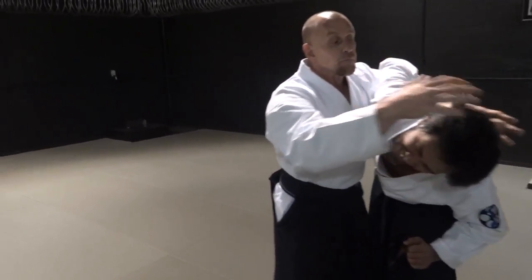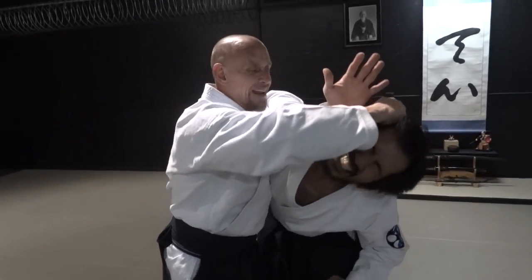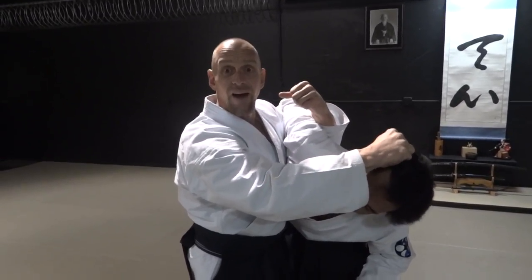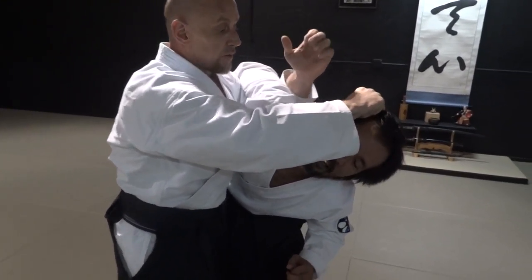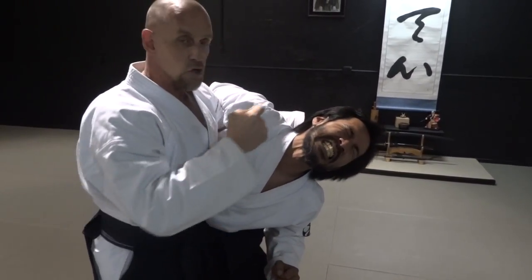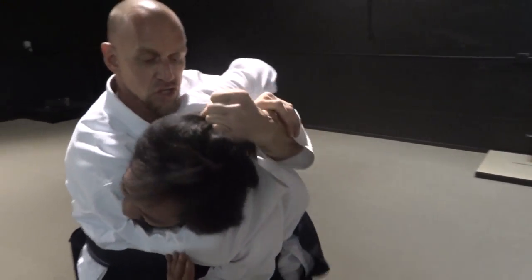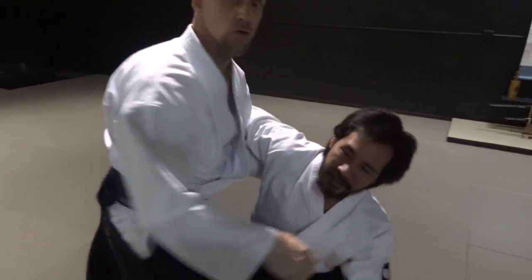Grab the hair immediately. If you grab the top of the head, it doesn't hurt as much as grabbing the side of the head, and you pull the hair. You don't just grab the hair and stop — you grab and you pull the hair. Then from there, you can switch and strike. The idea is grabbing the hair, controlling the head — you can strike. There's a lot of stuff you can do from this. I'm choking. I have to move into this choke application and apply. So a lot of things you can do.